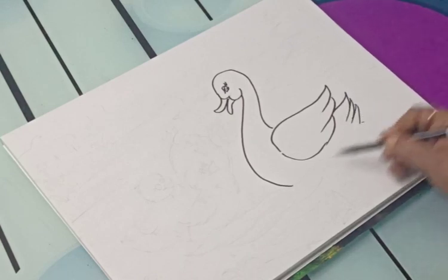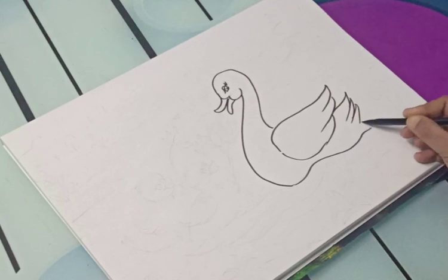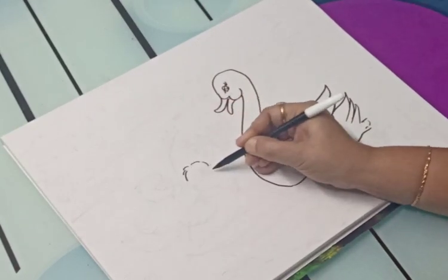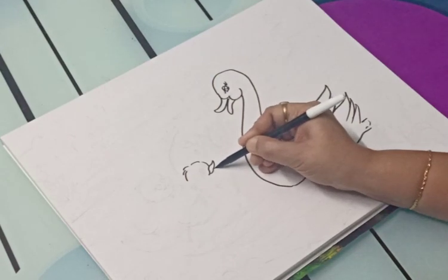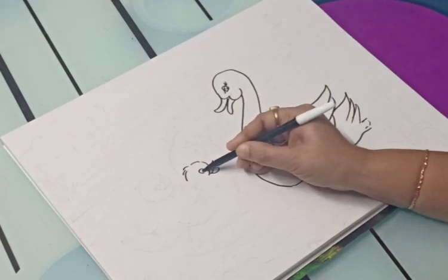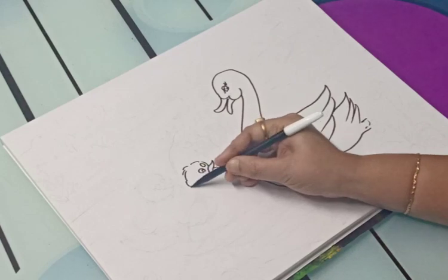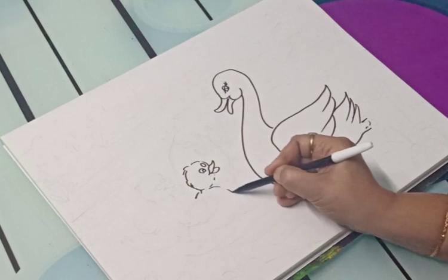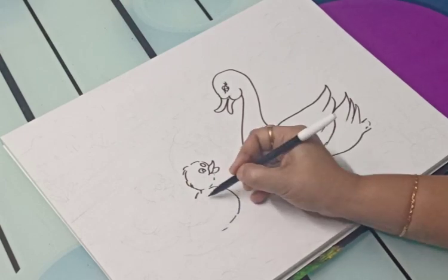Four little ducks went out one day, over the hill and far away. Mother duck said quack, quack, quack, quack, but only three little ducks came back. One, two, three.